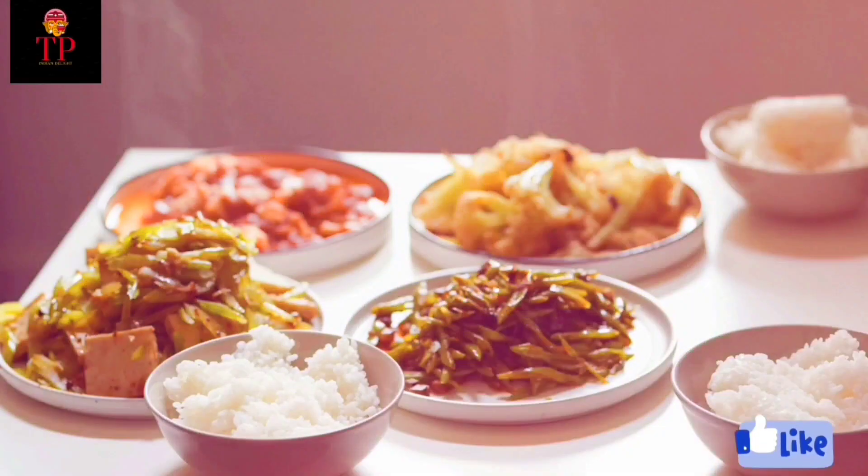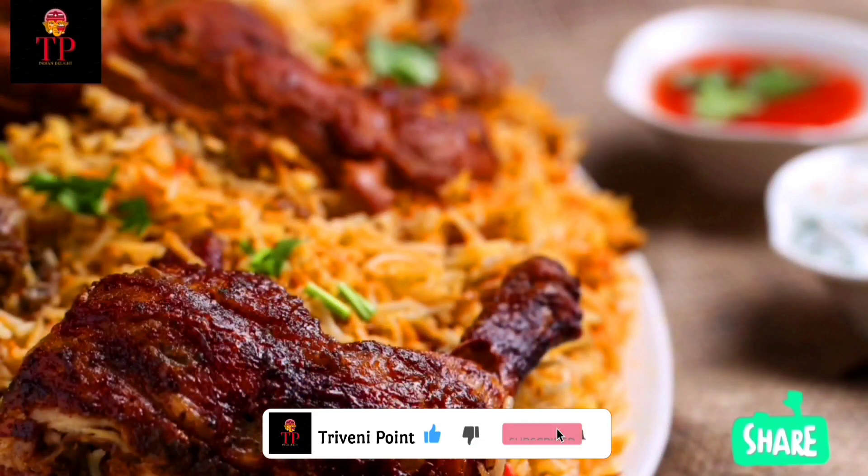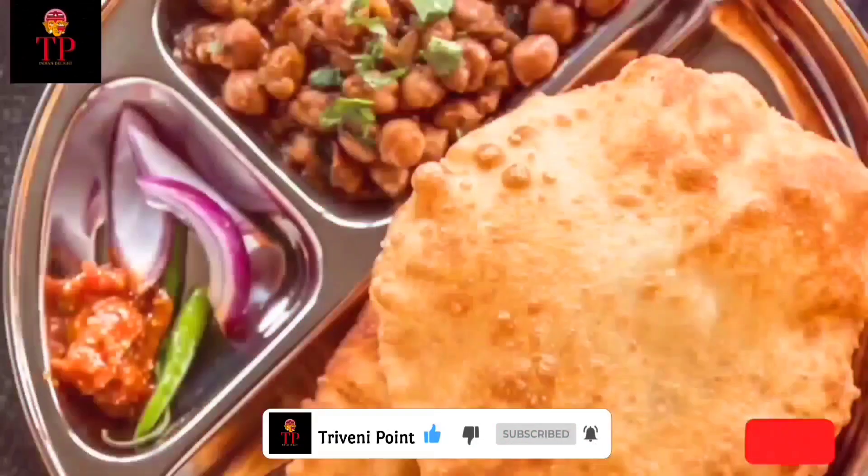Hi friends, welcome to Triveni's Point. Please like, share and subscribe to our channel. Click on the bell icon.